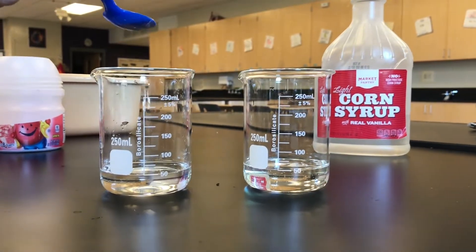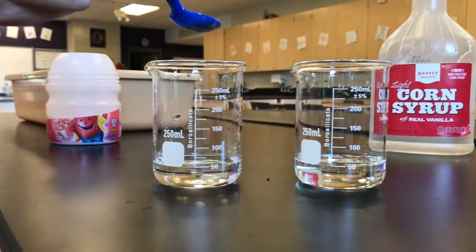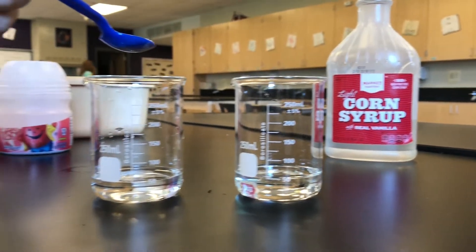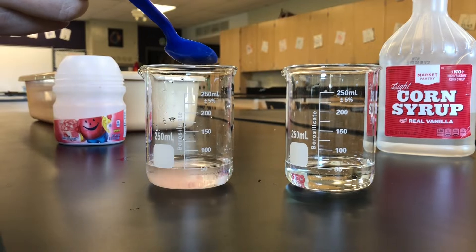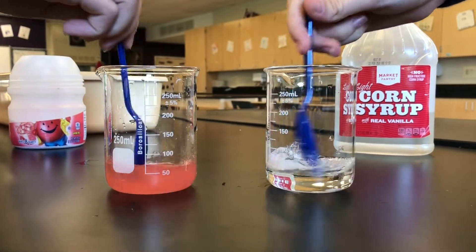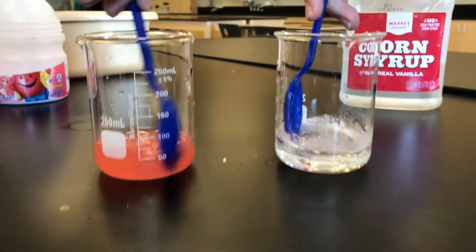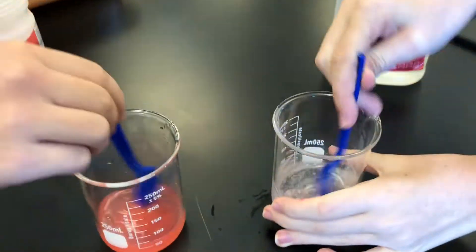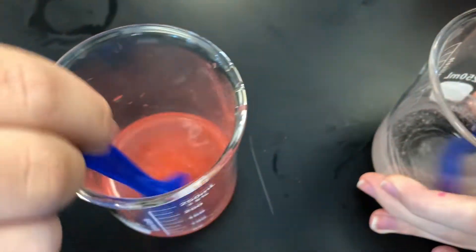Pour 50 milliliters of water into one of the cups. Pour 50 milliliters of syrup into a different cup. Sprinkle some colored powder drink mix into each of the liquids and stir. In which liquid does the powder disappear faster? How is this a good example of a physical property?